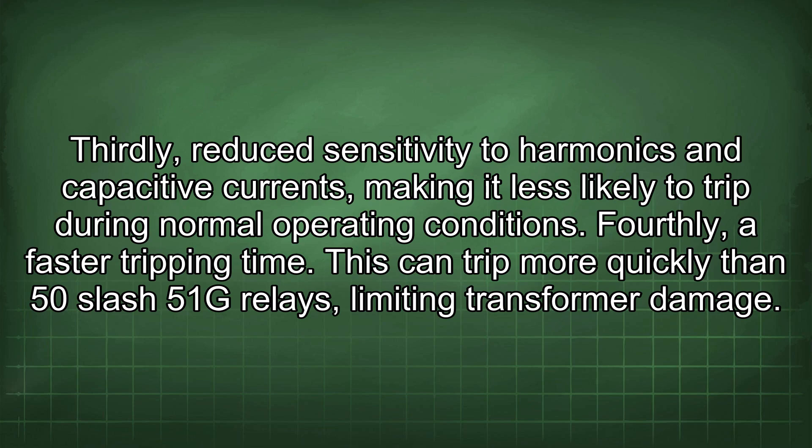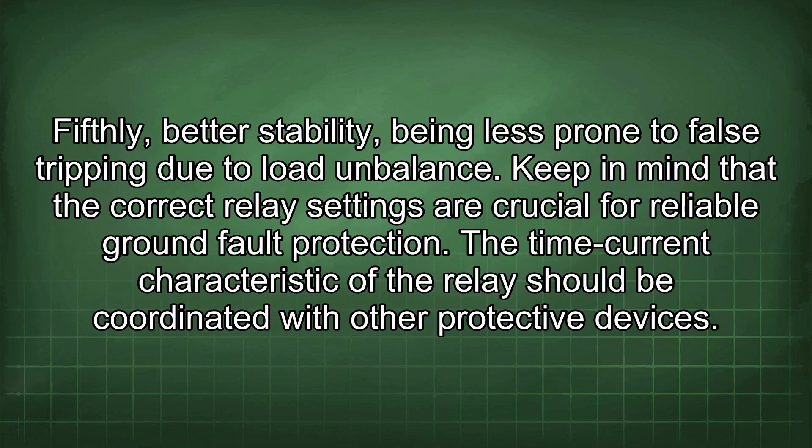Fourthly, a faster tripping time — it can trip more quickly than 50-51G relays, limiting transformer damage. Fifthly, better stability, being less prone to false tripping due to load unbalance. Keep in mind that the correct relay settings are crucial for reliable ground fault protection.